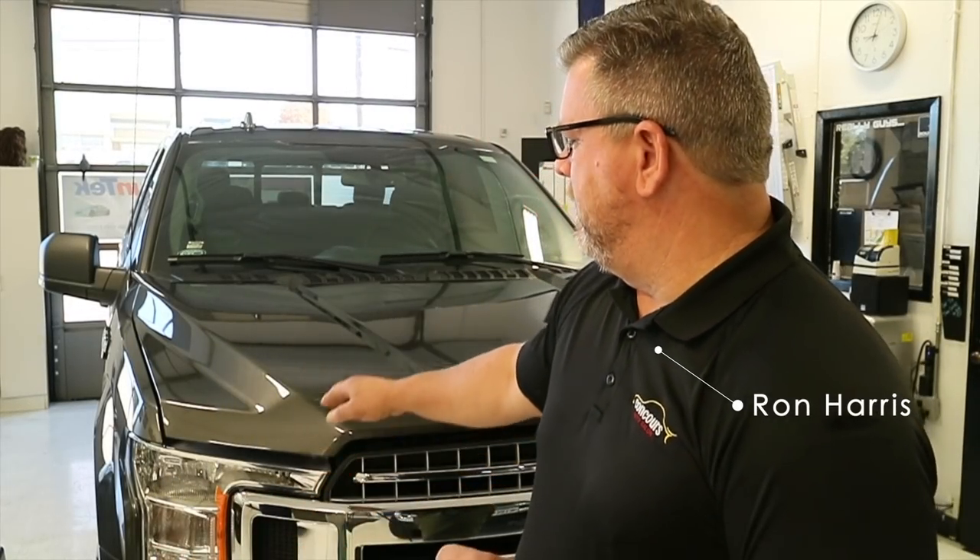Okay guys, I've got another video for you. Here behind me is an F-150. The way we do it is not necessarily the best way or the right way — it's the way that works for us. And that's kind of what paint protection film is: it's what works for you and your environment.